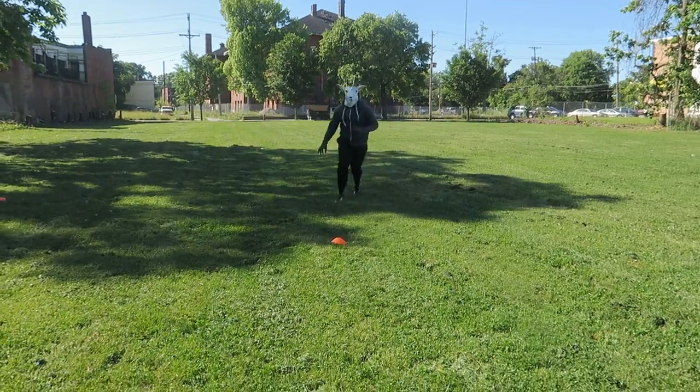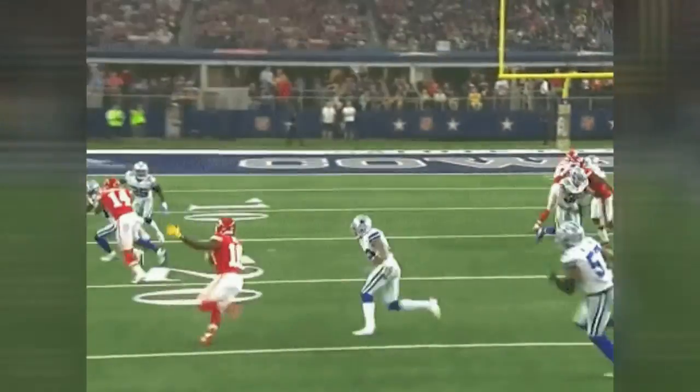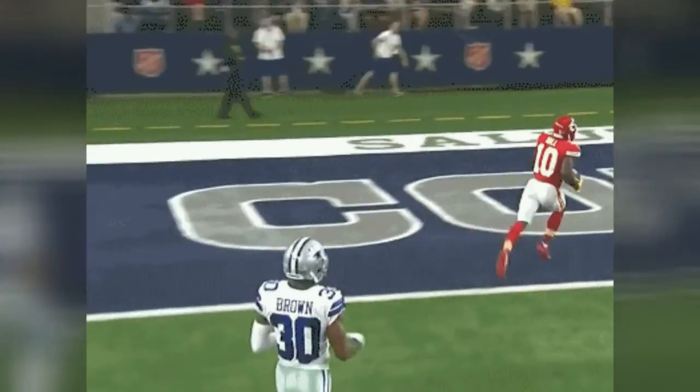You also have to be able to get your defender off balance and in a position where they can't get to you. This is very important because if you get them in a compromising position, they can't get to you and you can't get tackled.